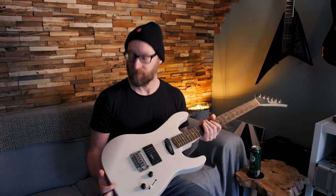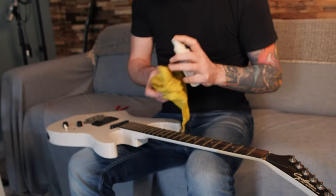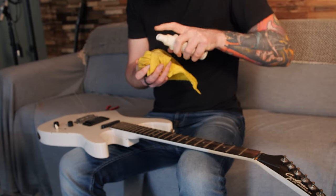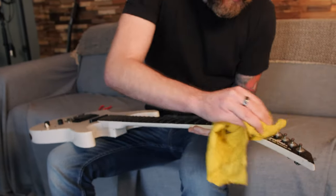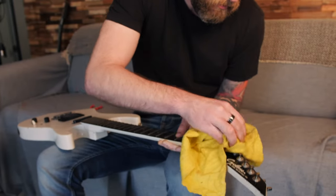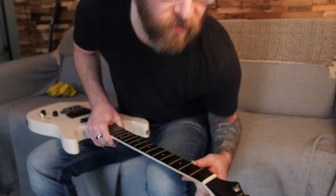Let's clean it! By the way, for people wondering why I mispronounce some words occasionally in my videos — especially the country Portugal — I do that on purpose. I'm not an idiot. Let's put on some new strings.